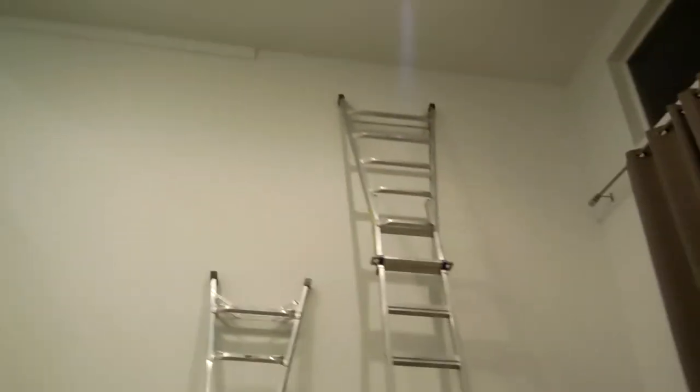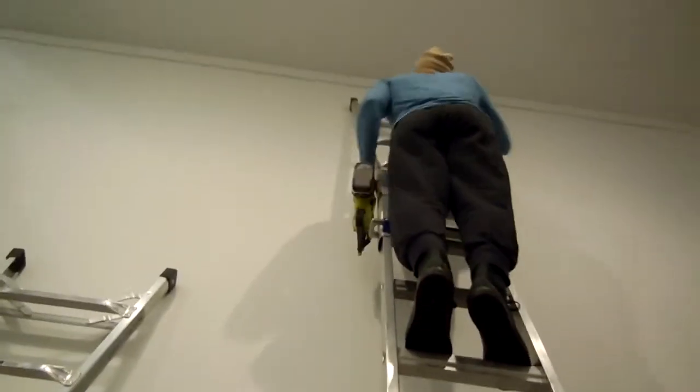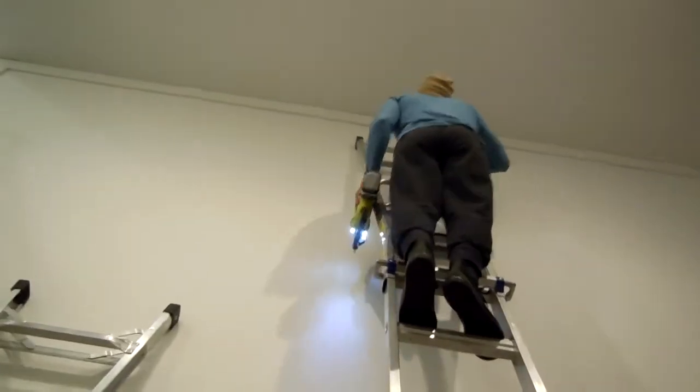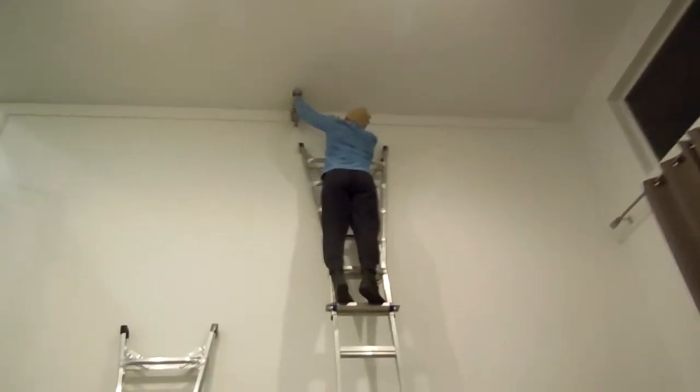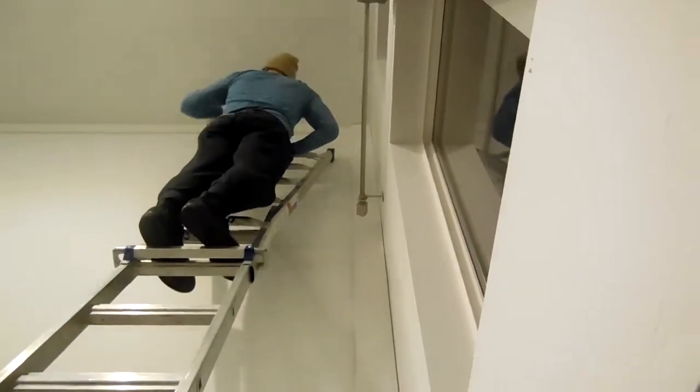We started off by applying liquid nails on the back of the boards and worked on the edges first, as you can see here in this video. The height of this wall called for a lot of climbing and we had to get creative, but we put the liquid nails on and then went back and hit them with the brad nailer. I can't speak highly enough of this brad nailer — it really makes the job clean and easy, with fewer nail holes and no loud compressor to worry about.